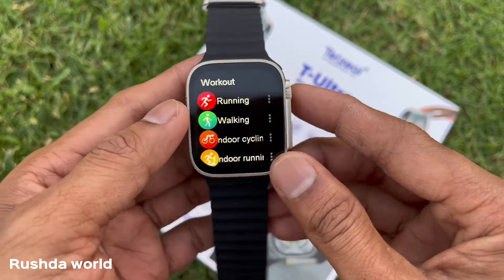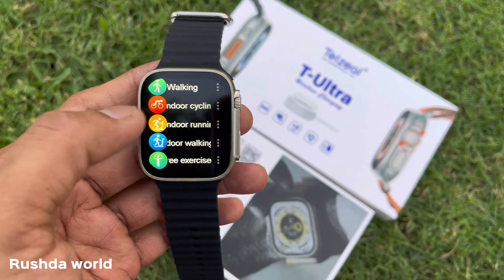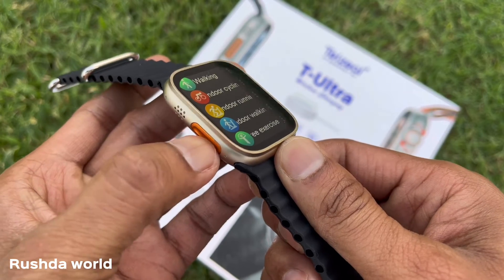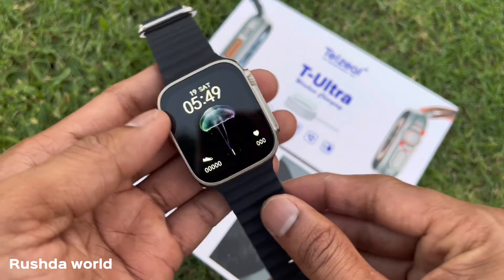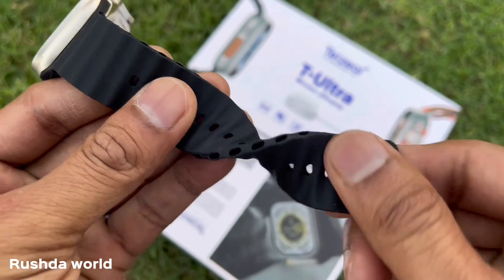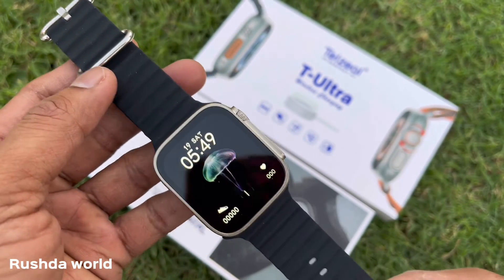This is a workout feature with running, walking, outdoor, and indoor running modes. This is a high quality product available in gold color with a black strap. This is version 2.1.